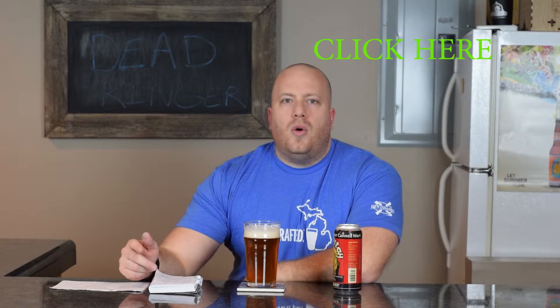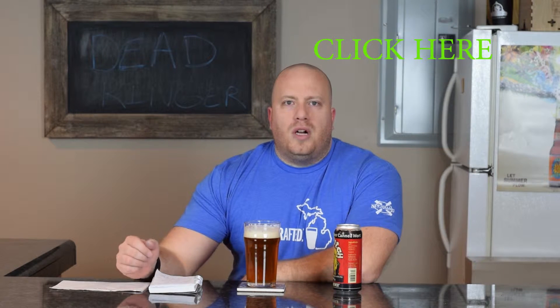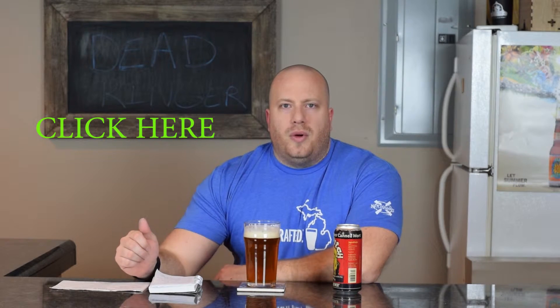Welcome back everybody. Today we're going to talk about the brewing of the Dead Ringer — it is done. We will not go over a review of how it tastes; we'll wait until Steve gets to try it, then we'll do the official one-week review. If you haven't watched the overview of the three Northern Brewer beers, I'll link it above, or you can watch the overview of just this one to see what we were thinking of doing.